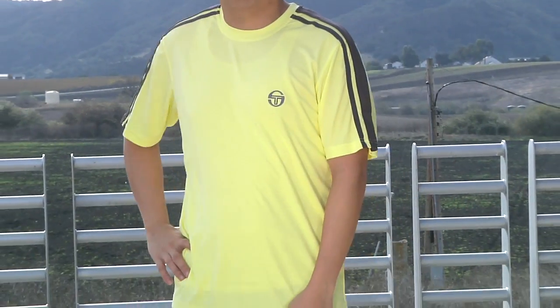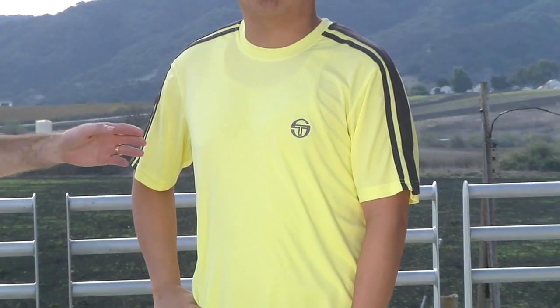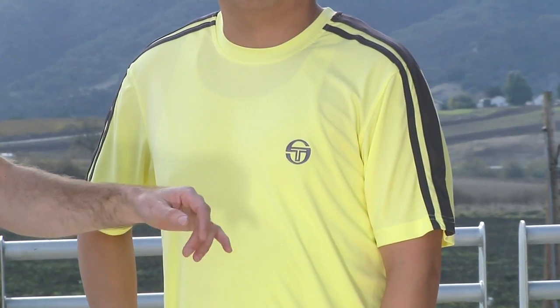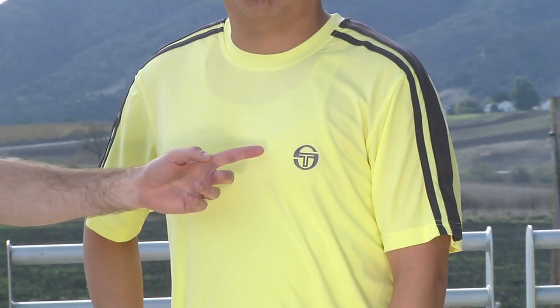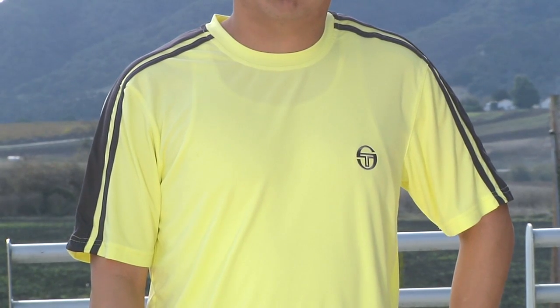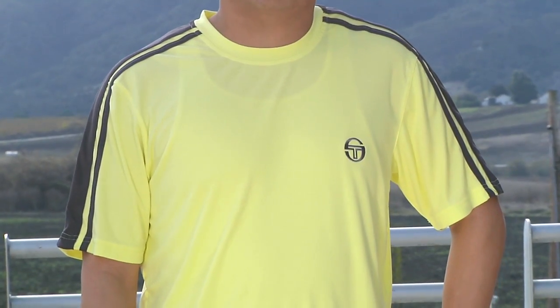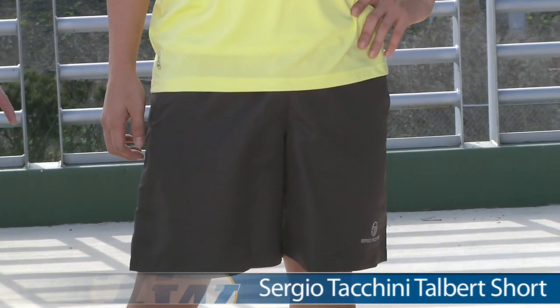First up we have Jason in the Toscana Crew. Love the color on this one — it comes in two different colors. Just love the yellow pop right here and then the contrasting striping down the sleeves of this garment. You can also see that embroidered Sergio Takini logo right there on the chest. It's made of that S-fit material so it's going to wick moisture to keep you nice and comfortable on the court.